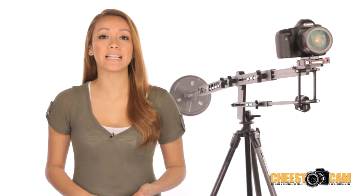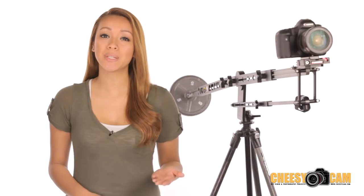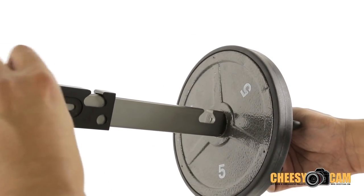One thing to keep in mind is that by adding a quick release plate or any additional camera accessories such as a follow focus or lens filters, you will essentially make your jib setup a little more front heavy, so make sure you compensate that with extra weight on the back.